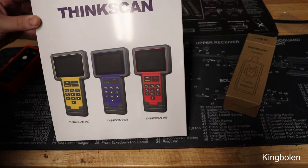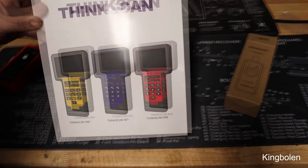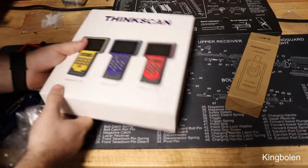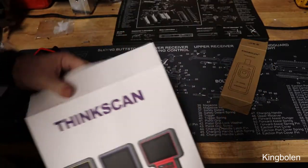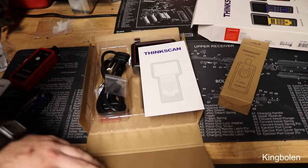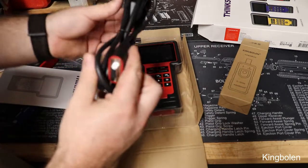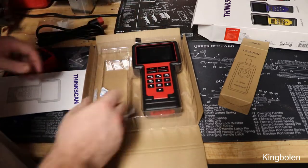This is more of a mid-range scan tool — not just for the basics, but made for people wanting to become more professional. The packaging feels pretty nice. Opening it up from the top, you get a booklet, the scan tool, a USB with a memory card slot, your OBD2 port, and that's it.